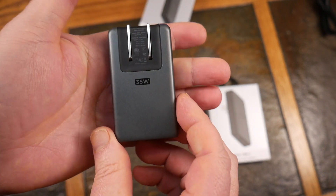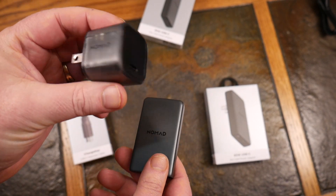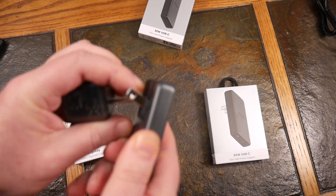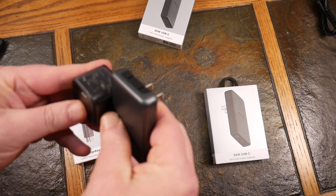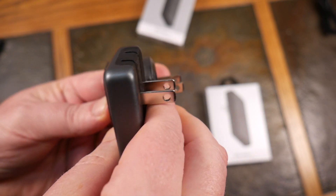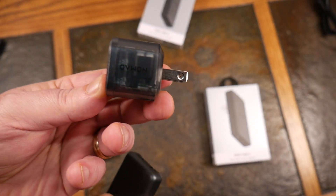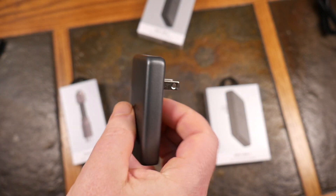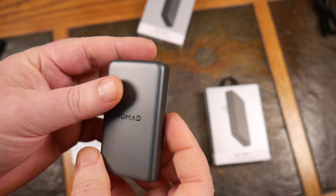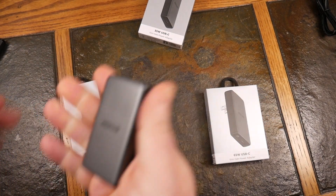Let's do a little comparison. Here's like a normal Nomad wall wart — the old traditional name for these. Once we plug in — look at that — look how much difference there is. The prongs are lined up here, and this is at the edge. This is how much difference there is. This is going to stick out from your wall quite a bit, but this isn't. So you're in a hotel room with not much room between the charger and a desk, this is a perfect solution. It's almost the size of a lighter.